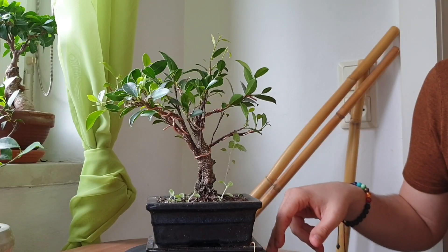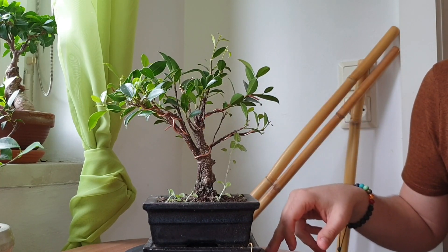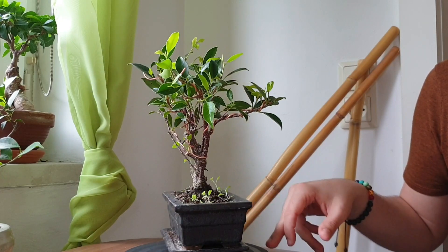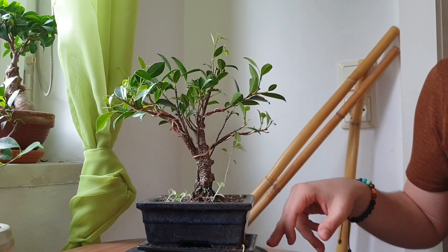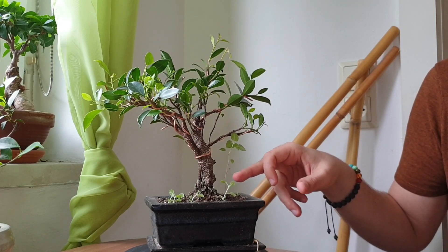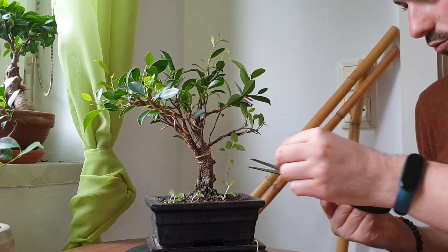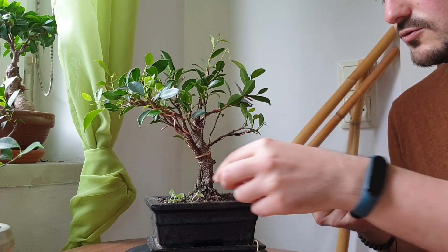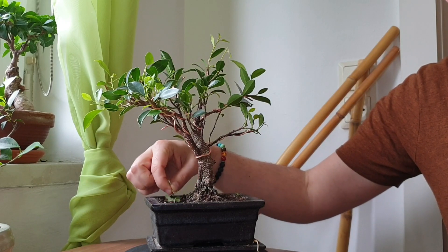I'll start right away with the first tree, which is also the newest tree I have — this little tiger bark ficus that I wired in a previous video. You can see a lot of wire I've applied. What I've noticed since growth season has started is that there's a little weed growing in here that I'll want to get rid of, because it takes nutrients from the soil that we want going into the tree.